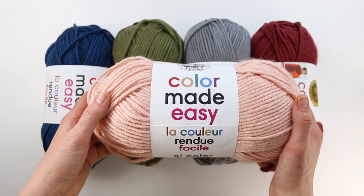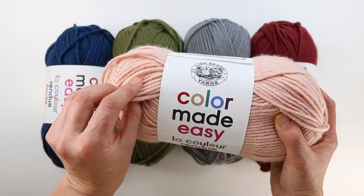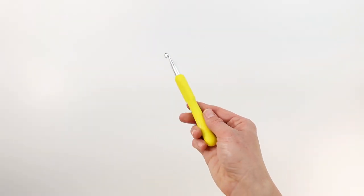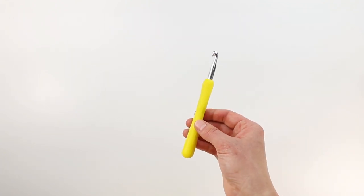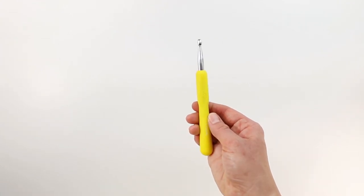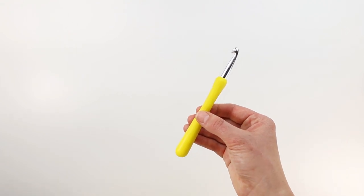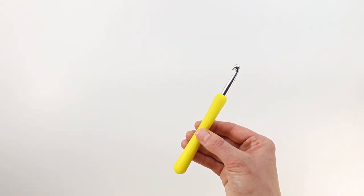We're going to be using Lion Brand's Color Made Easy yarn, which is a beautiful category 5 slightly chunkier yarn. This pattern calls for a size L hook, which is an 8 millimeter, but more importantly than the size the pattern calls for is whatever size you need to achieve the gauge listed in the pattern. So make sure you check your gauge because that is the most important step to ensuring your sweater fits. You'll also need a tapestry needle and some scissors.